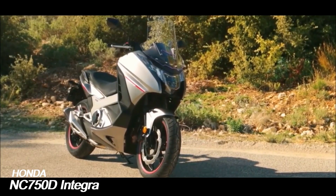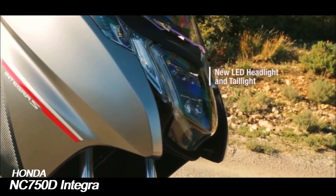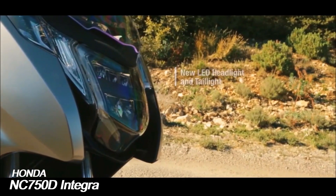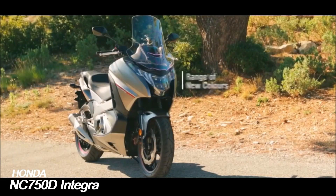The Honda NC750D Integra is a motorcycle or scooter hybrid made by Honda since 2012. Known internally as the RC62, the Integra was originally unveiled as the new mid-concept in 2010, before being presented in production form at EICMA 2011 in Milan.